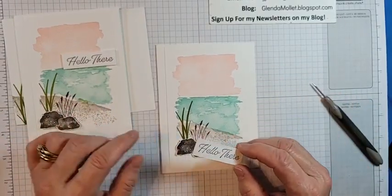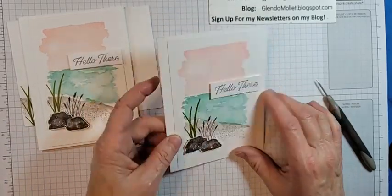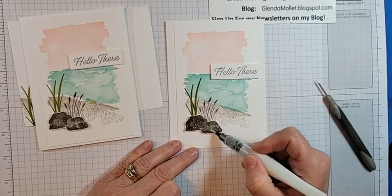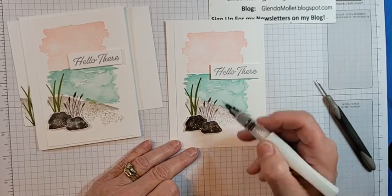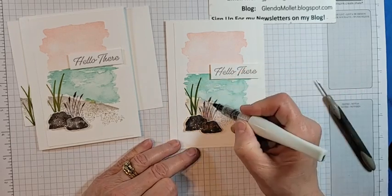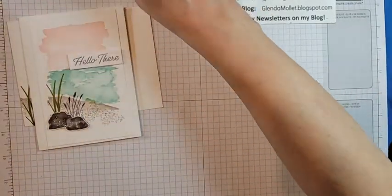I've lined this piece up right with the edge but I'm going to overlap this one just a bit to do something a little different. I'll put some Wink of Stella on the rocks — I like how it adds a little sparkle. It goes so nicely with the new Orchid Oasis cardstock and ink. That's a little bit of playing with the Wink of Stella.